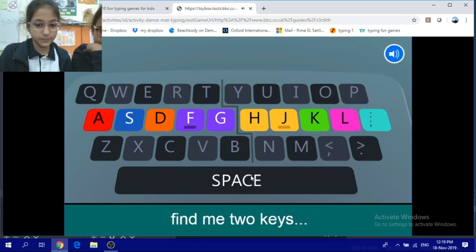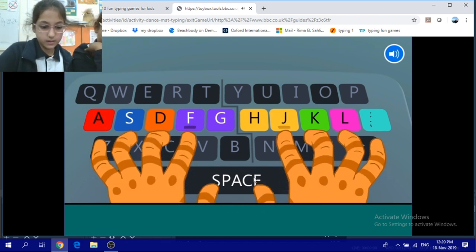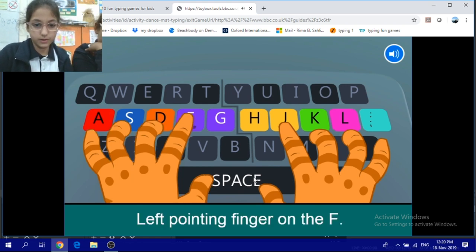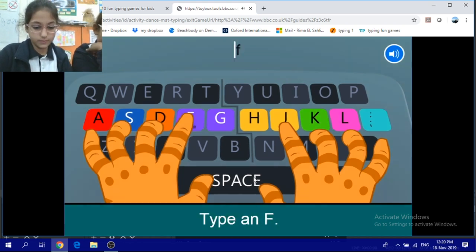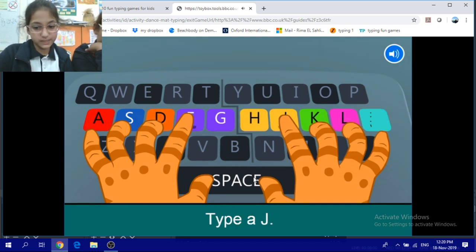First kids, find me two keys: F and J, each with a bump. Left pointing finger on the F — type an F. Right pointing finger on the J — type a J.